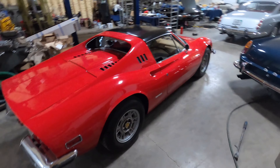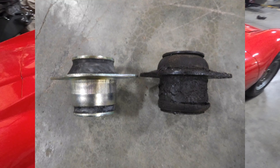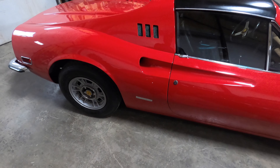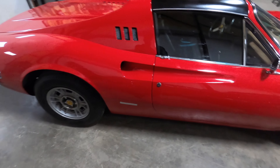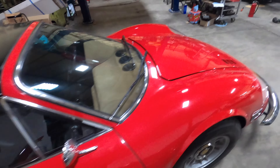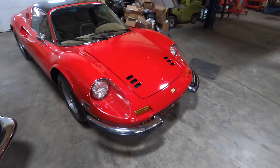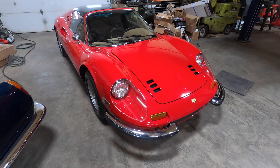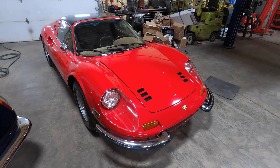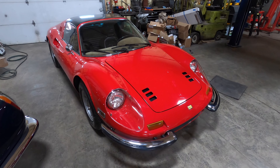The Dino is ready to go home. We did the motor mounts, did the brakes — the rear caliper was seized and needed new pistons — and did the roof seals and fixed a lot of little things. This is a new owner, so we're just starting to go over the car. I'm not going to do a ton of stuff; it could use other things like some suspension bushings that are starting to go, but nothing major.